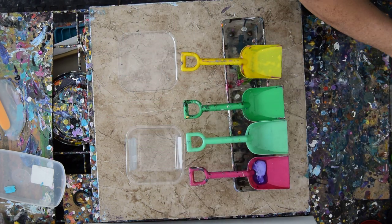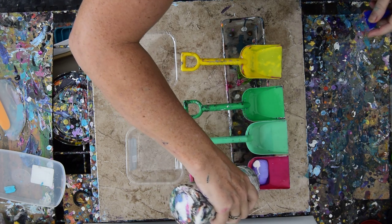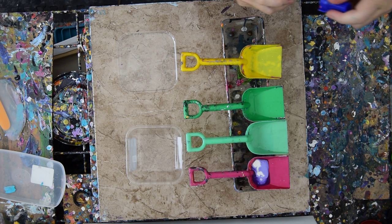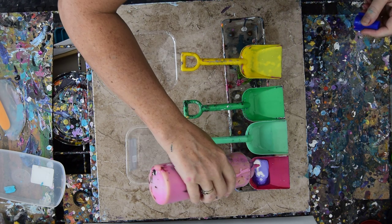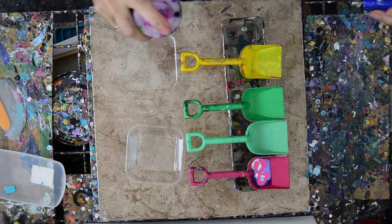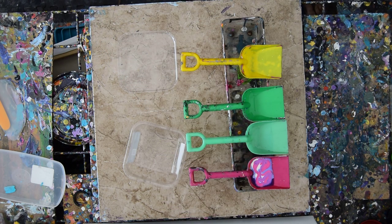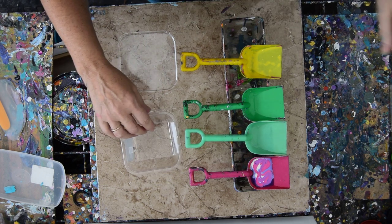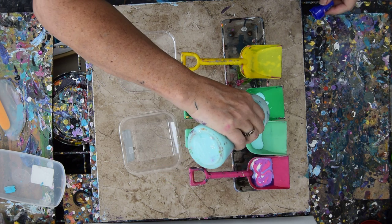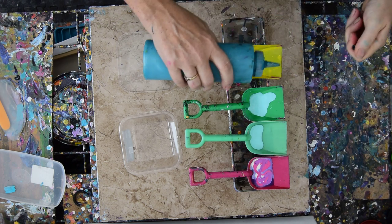I don't really mind if there's a little Floetrol, to tell you the truth — it doesn't bother me a bit. I will mix those together. I'm going to do a painting similar to one I just did earlier today, but I want to be able to add some rocks this time, which I did not do last time. And I want to have enough paint, which I also didn't have last time, but that's okay.